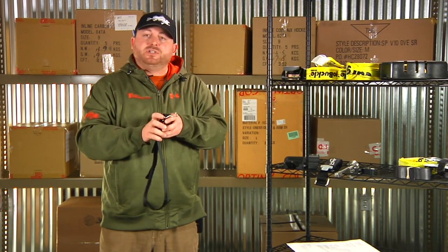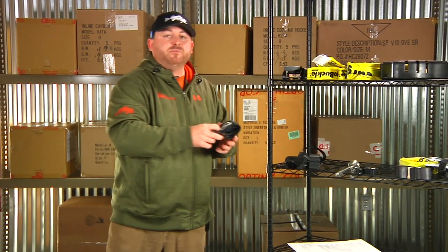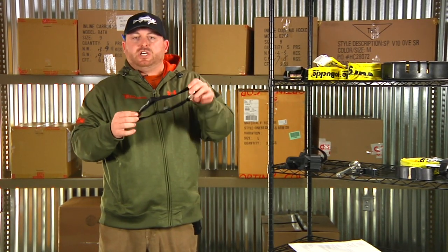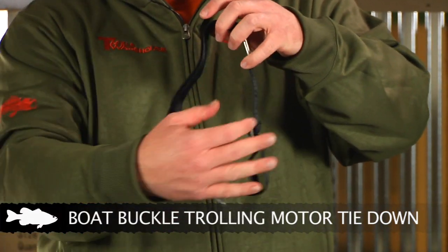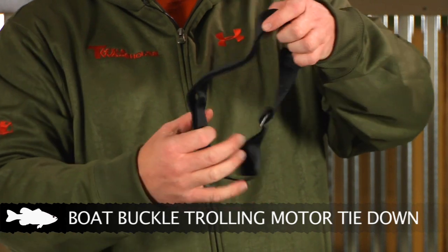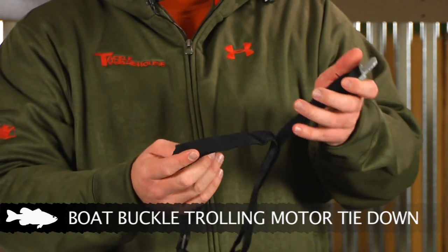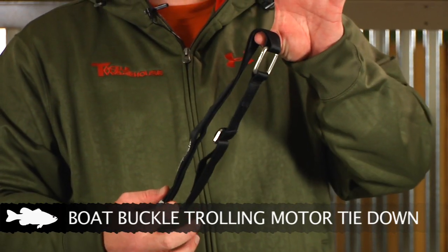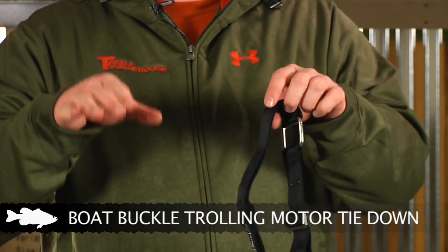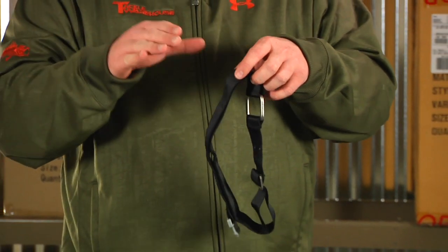Up next we have a few different options for tying down your trolling motors. The first is also from Boat Buckle — the Boat Buckle trolling motor strap. It's really easy to set up: all you have to do is secure it to the side of your boat, wrap it around the trolling motor, and when you lock the trolling motor in place, just Velcro it down. It holds it nice and secure so it's not bouncing around when you're running across big waters or driving down a bumpy road, preventing damage to the trolling motor.